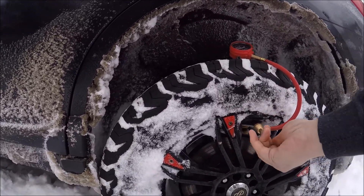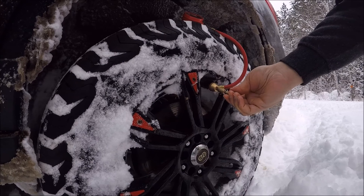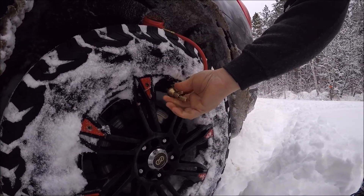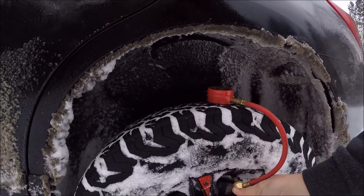Alright, so then I just push this in, get it to engage with the valve stem, and tighten up the valve stem. Then unscrew this and put the cap back on.